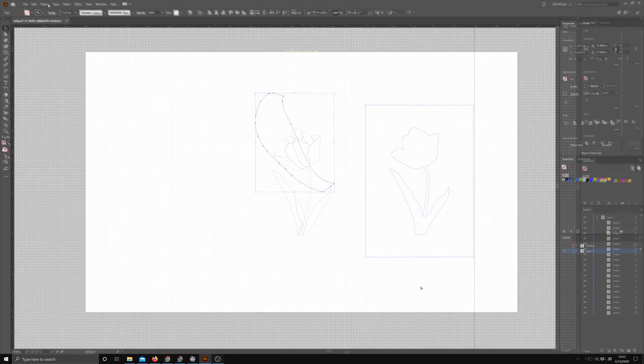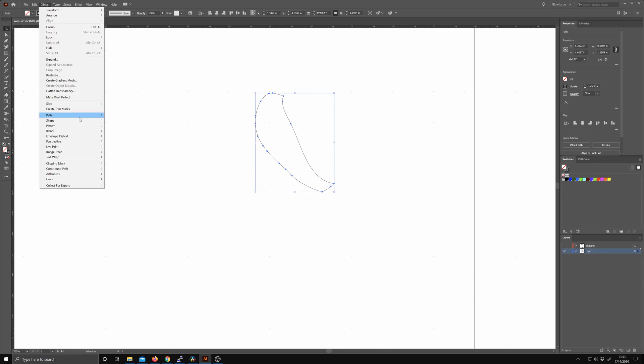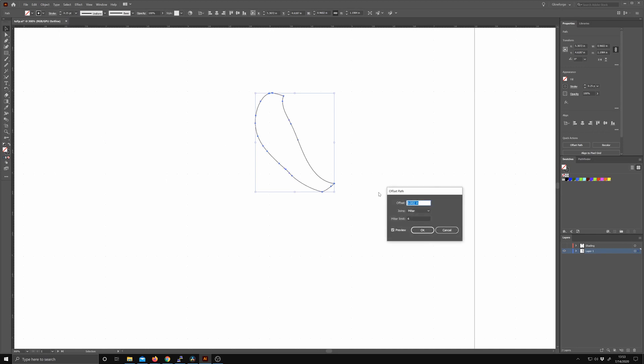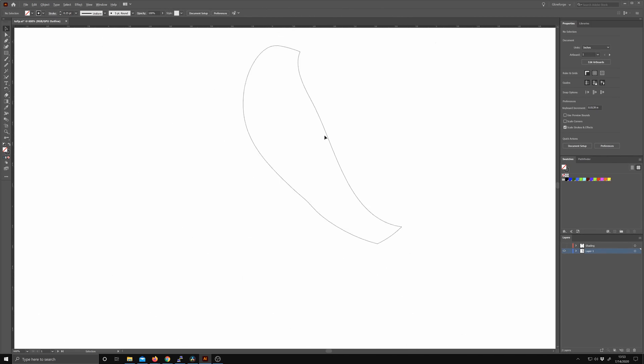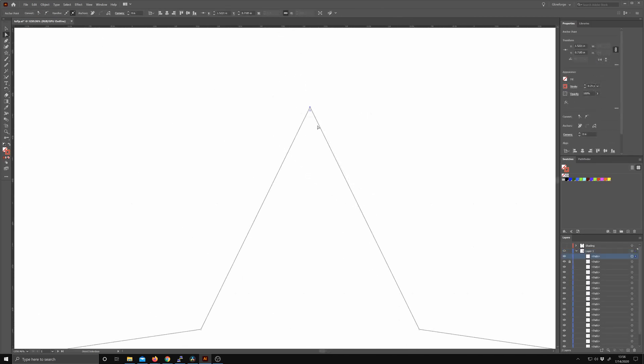We can deal with kerf by expanding each piece by the same amount. The actual kerf will differ depending on the laser and the material. For this laser and these veneers, I found a value of two thousandths of an inch to work pretty well. We also need to account for kerf in acute corners — if the corners don't have a radius that at least matches the kerf, the pieces won't fit together.